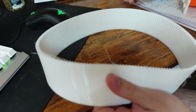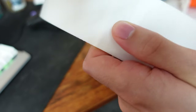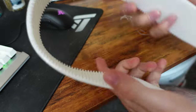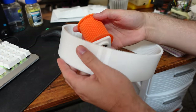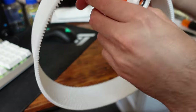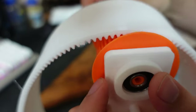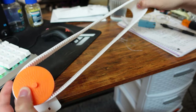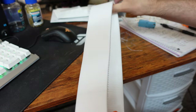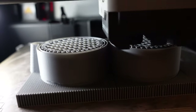It looked really good. The Bambu Lab X1 Carbon is extremely good at printing TPU — I never have any problems. I was surprised to get these little dangly bits coming off the end, but they just ripped off. Here I was putting it on the pulley connected to the bearing to see how it would go around it, because I wasn't sure if it was going to act like a regular belt. You can see it holds its form a little bit more than I'd want, because I printed it as a circle.